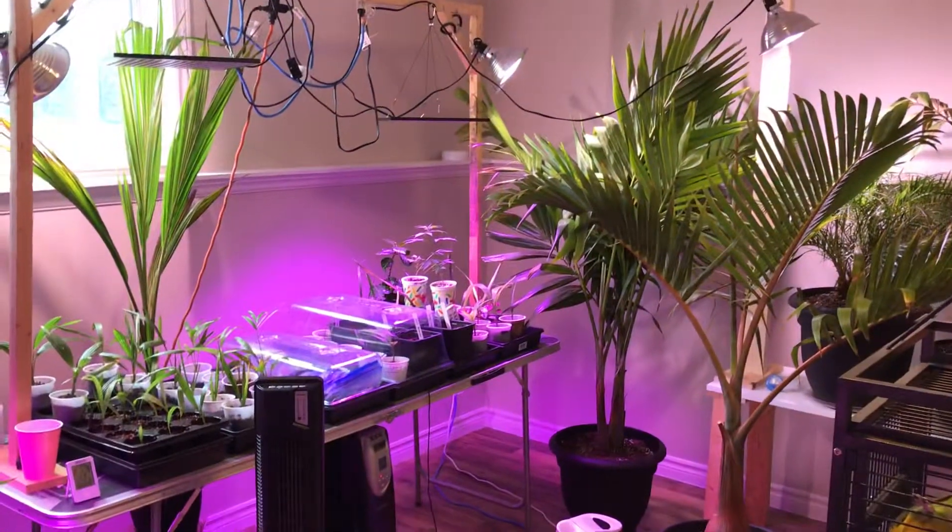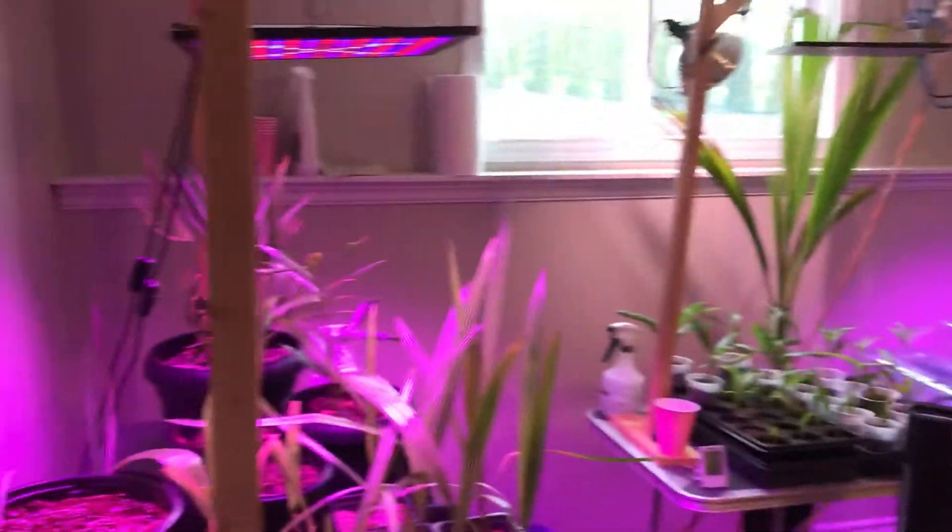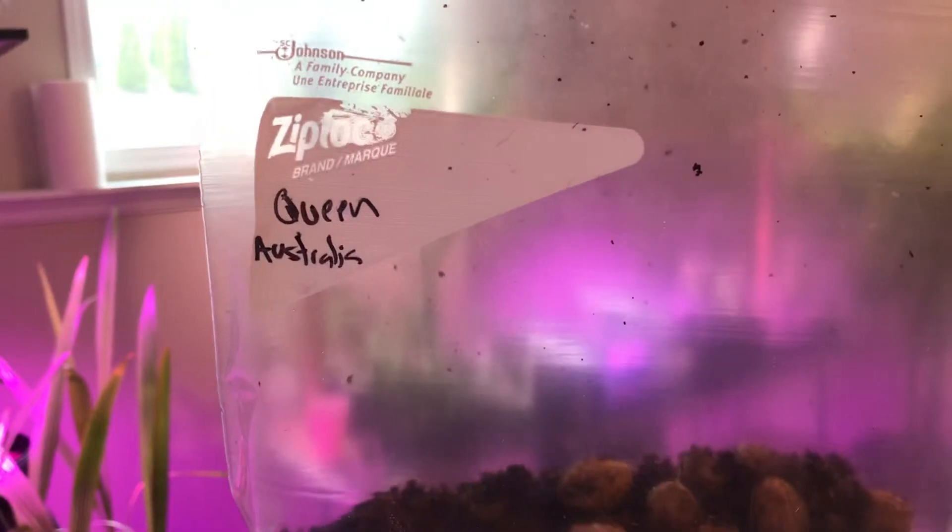Hey everybody, welcome to one of my palm videos again. Welcome to my palm room. Today I want to be sowing some Syagrus romanzoffiana, some queen palm.